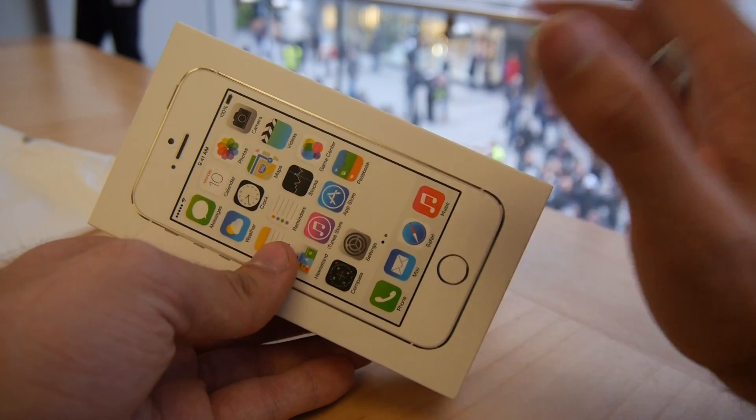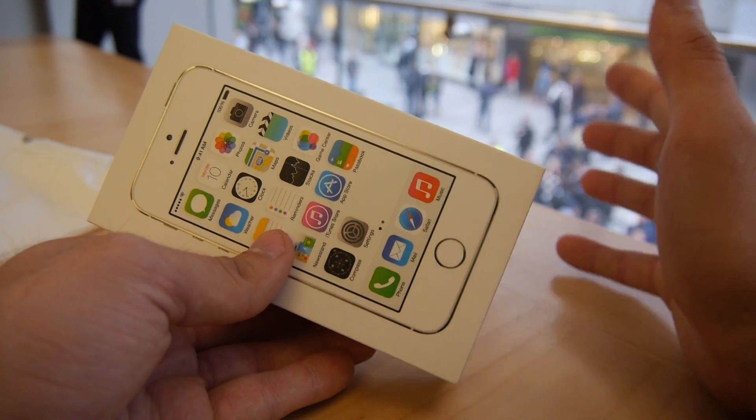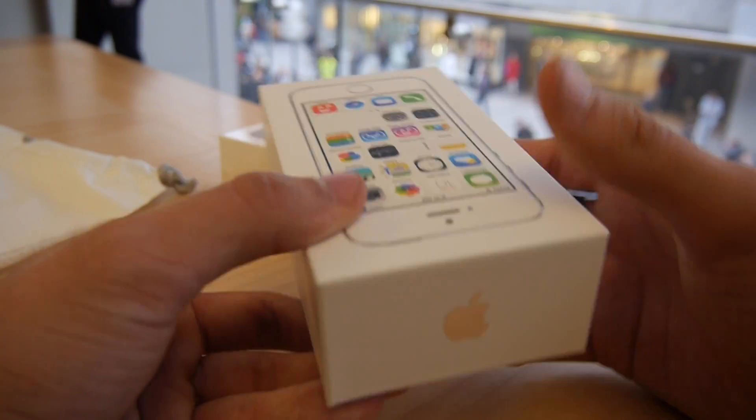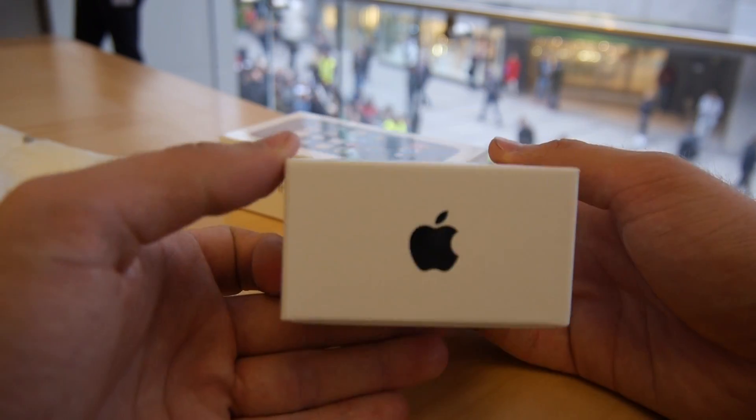We already have a comparison video about all three, so you can check that out in our YouTube channel. Don't forget to subscribe. Let's check out the device — you can see we have the beautiful iPhone logo, and it says iPhone 5S right there on the box.